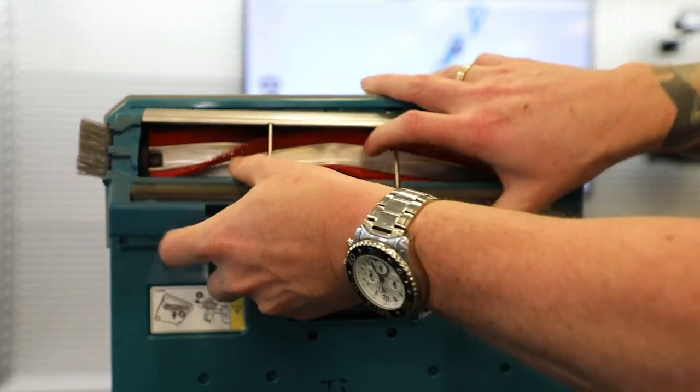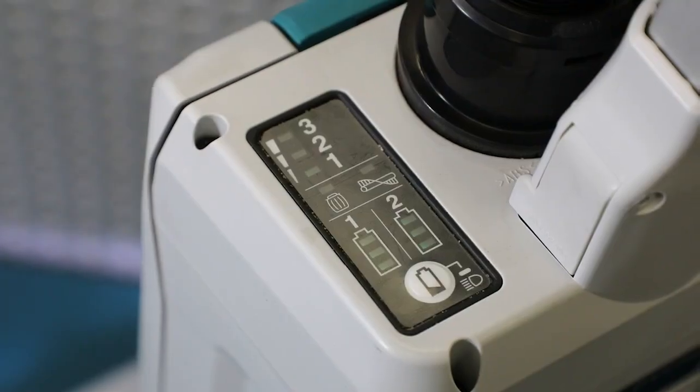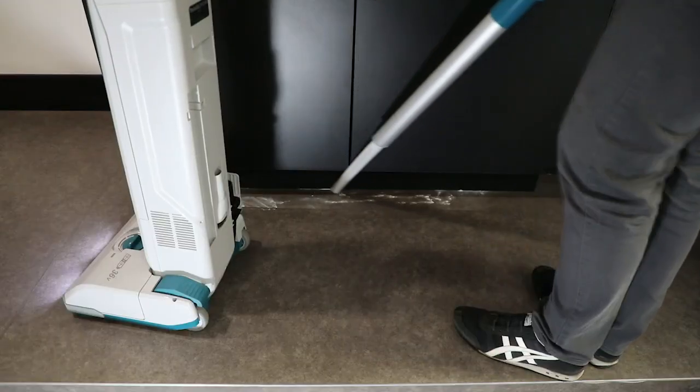Brush maintenance is made easy simply by un-clipping the base and sliding the brush out. There's a three stage speed control which adjusts not only the brush rotation speed but also the suction level, providing optimum run time and performance for any application.